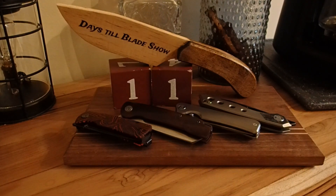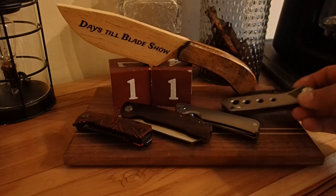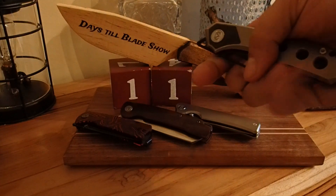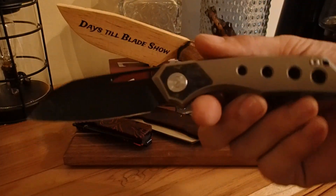Alright, 11 more days to Blade Show — getting down to the wire. So today we're going to take a step back. I totally skipped Megaron knives when I was hitting up the letter M of the alphabet, which goes to show how long it's been since I've paid attention to the order of the alphabet.